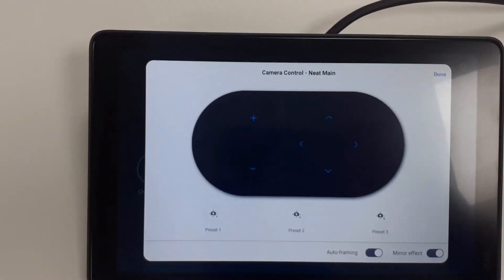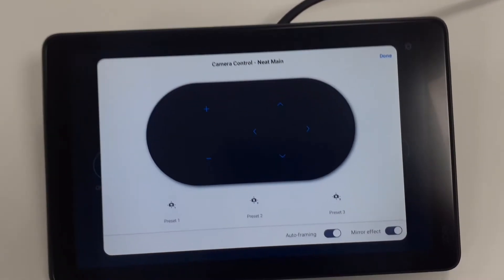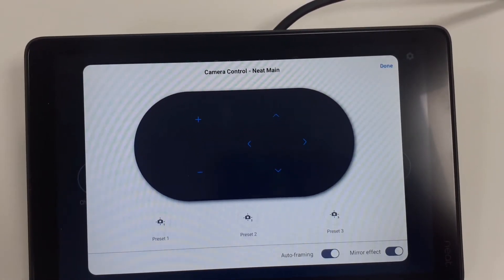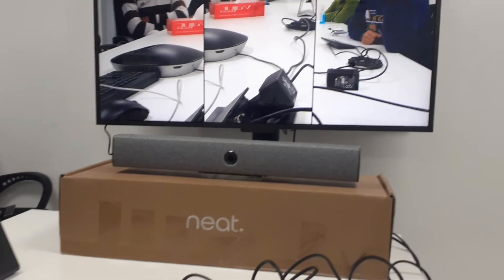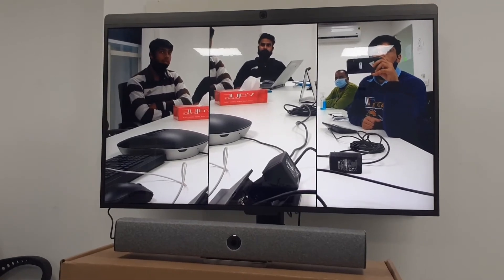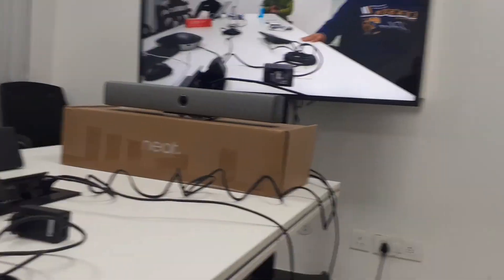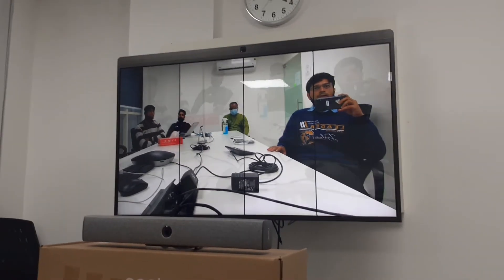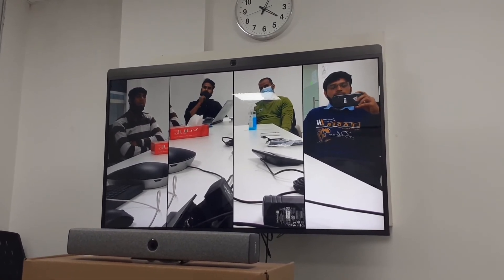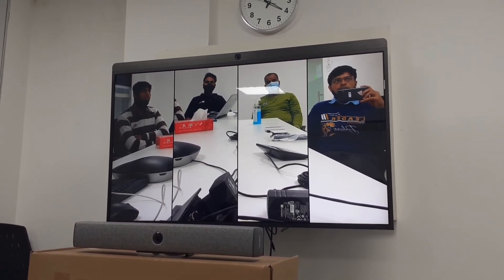In the camera settings, on the bottom side you can see the auto framing option and the mirror effect option. Auto framing is currently enabled; if you don't want it you can disable it. Right now we are four people and you can see two are in one frame and two in another. When I separate, you can see all four people each in their own frame. The camera quality is very clear.